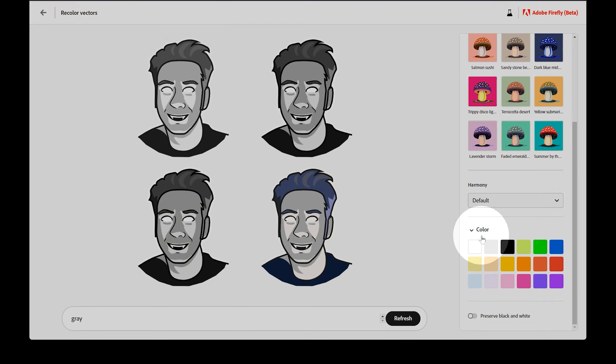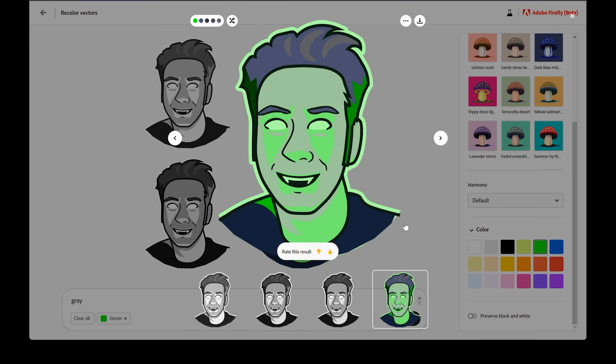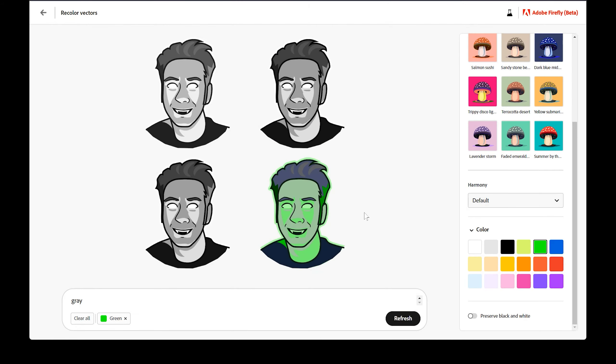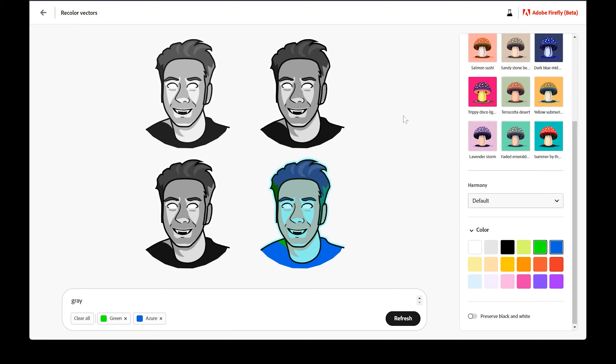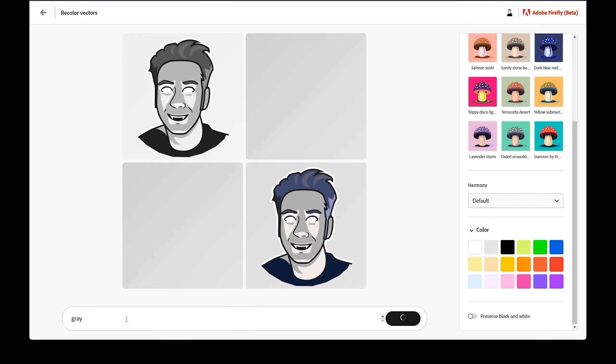The next option is color, which contains several swatches. I'm not sure why these specific colors were chosen, but it does feel odd that a custom color cannot be selected. With gray as my prompt, I'll click on the green swatch to mix it with my current color scheme. You'll see the swatch appears as a modifier next to my prompt. The iterations will refresh, and at least one of them should have green mixed into the colors. If I add Azure, now at least one of the iterations will have some green and blue. Why the color doesn't apply to all of the iterations, I don't know.